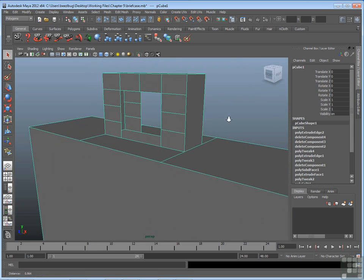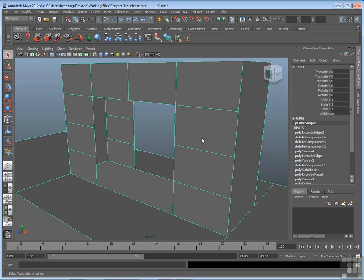So how should we fill this gap? What we can do is pick some edges and extrude them using the extrude tool. Once we've extruded those, we can use the merge tool to make sure the vertices are merged together.